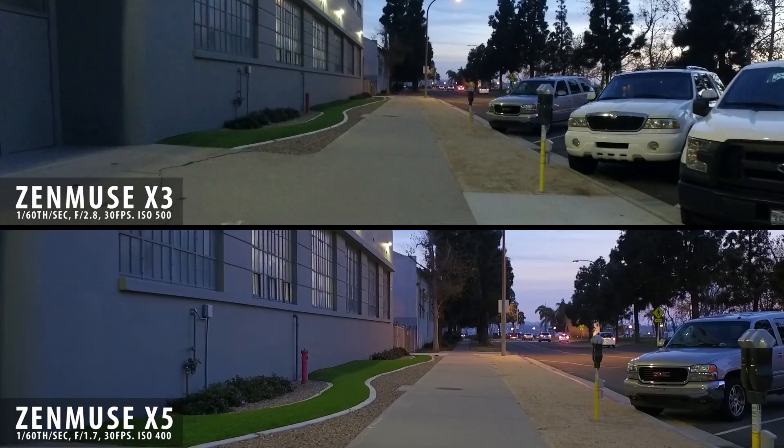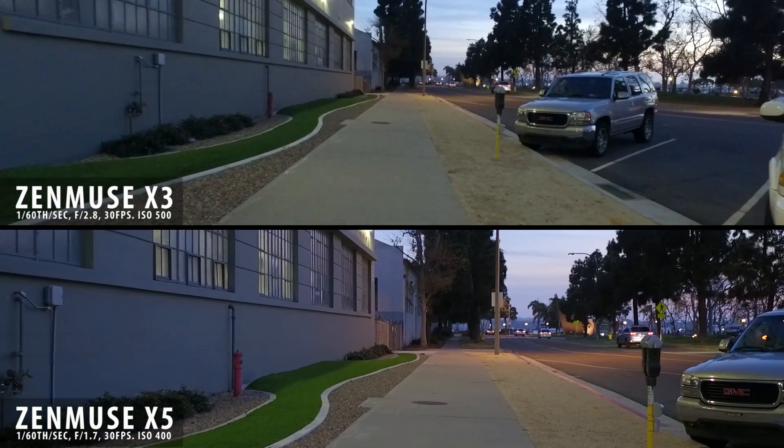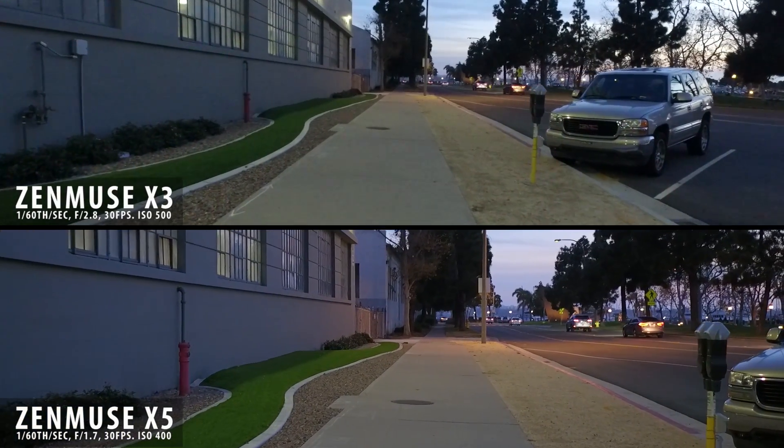So in this shot here, the sun had just gone down, the street lamps were on, the car lights were on — you'll start to notice the difference between the two cameras in the shadow detail.